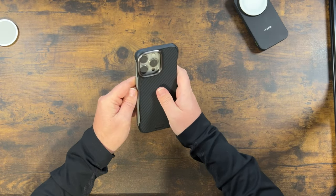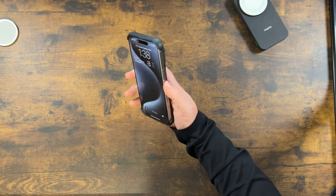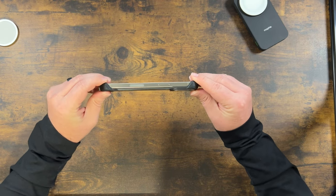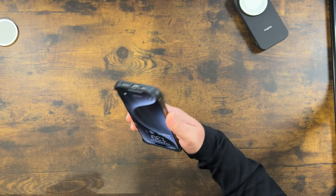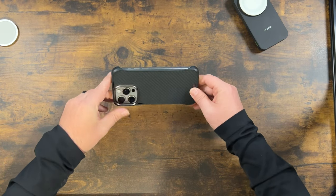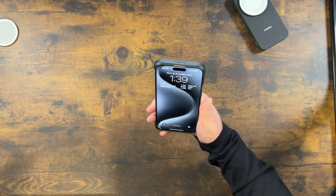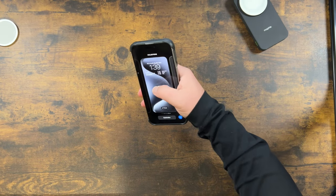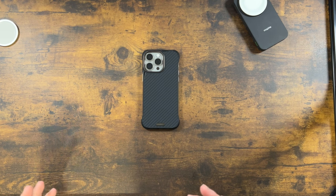Let's get this on the phone — it pops right on. You've got those titanium edges popping through on both sides. When or if you do drop your phone, since the case tapers out, you're just going to hit the sides of the case anyway — you're not actually going to touch any part of the titanium sidings. It's heavier on the corners so gravity just pulls it there, so you're not going to drop it on the side and scuff those titanium rails.